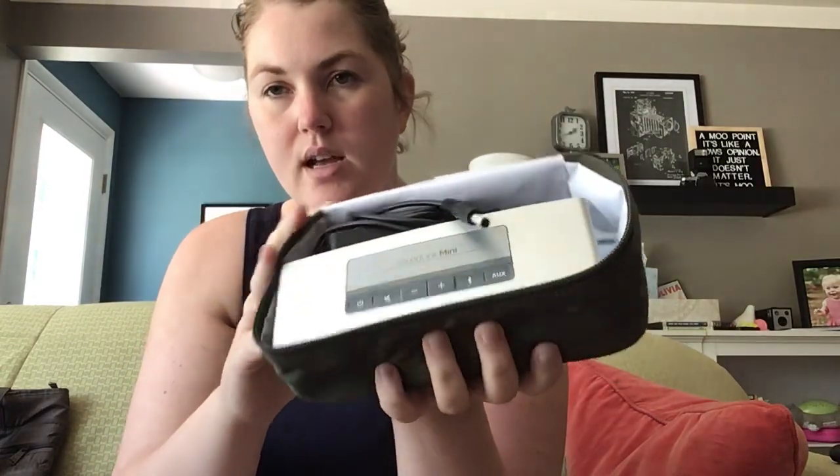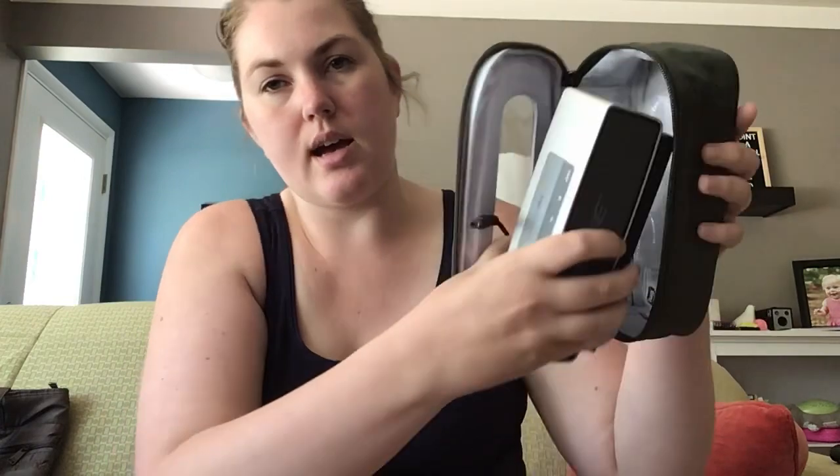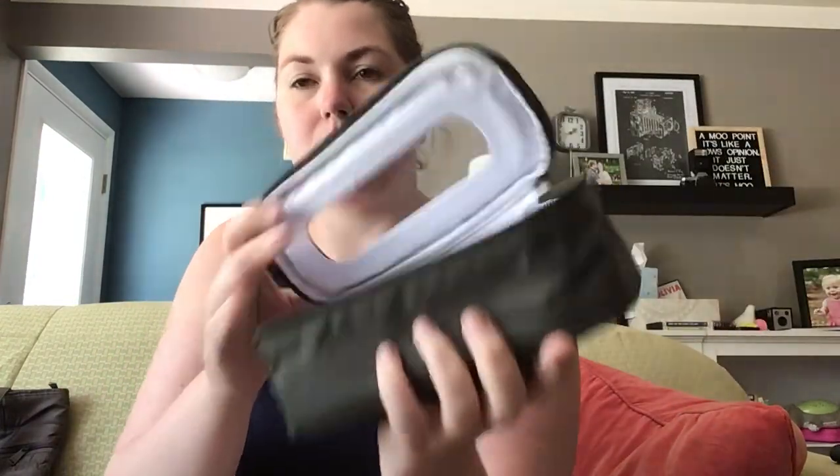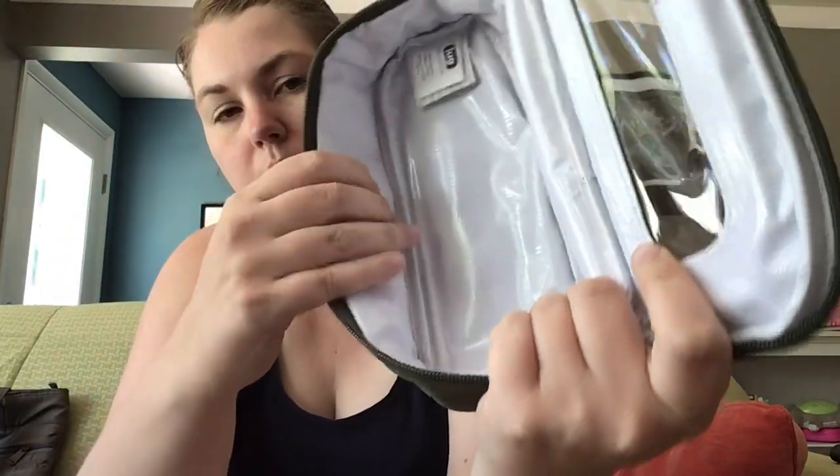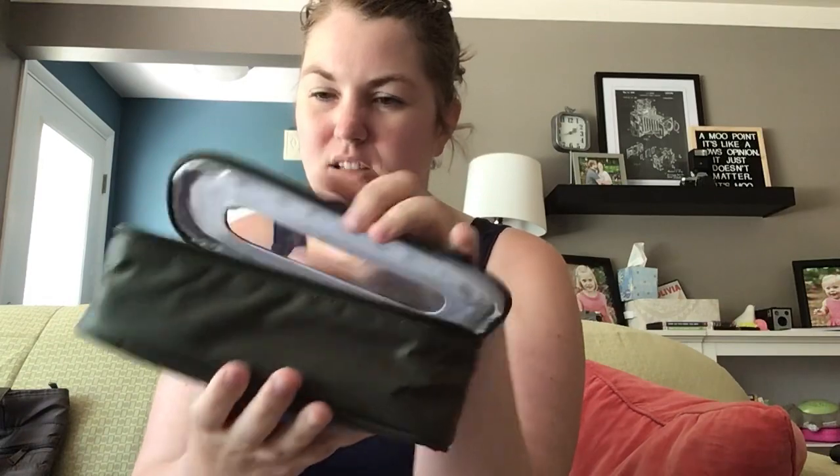So in the small one, I kept my Soundlink Bose speaker on vacation. It made it really easy to pack and I could see what it was through the window. It does have a wipeable and slightly padded exterior, so I felt okay putting it in another bag — if it got a little jostled around, my speaker wasn't going to be damaged at all. That's the small.